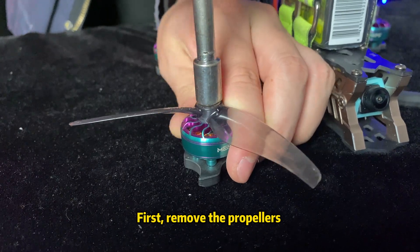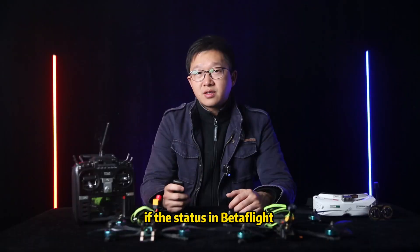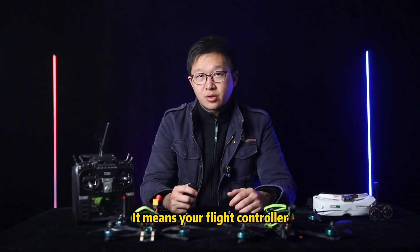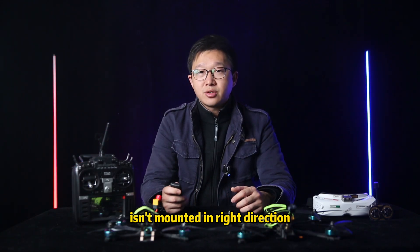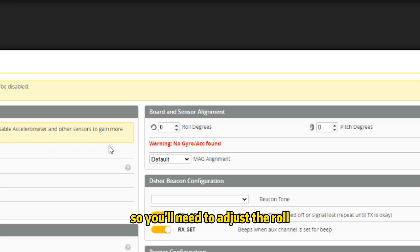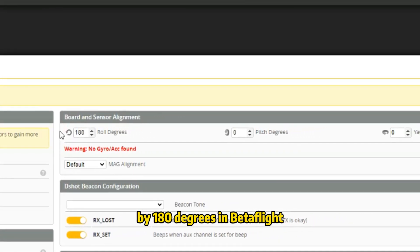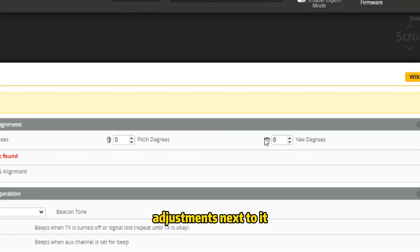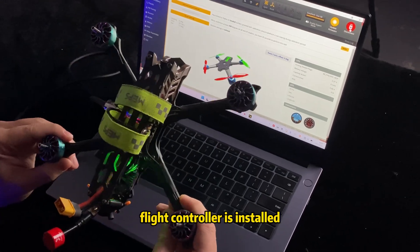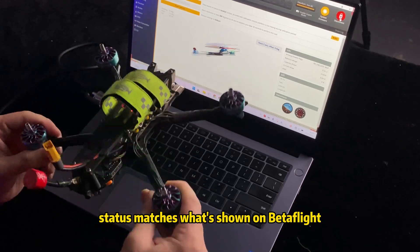First, remove the propellers and connect to Betaflight. Check the status of the flight controller. If the status in Betaflight is different from the real quadcopter, that means your flight controller isn't mounted in the right direction. Most sitting hoops have an inverted setup for the flight controller, so you'll need to adjust the roll by 180 degrees in Betaflight. There are also yaw and pitch adjustments necessary. Match those settings according to how your flight controller is installed until your quadcopter status matches what shows on Betaflight.